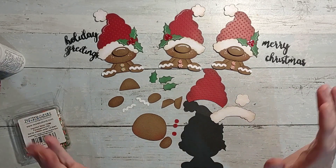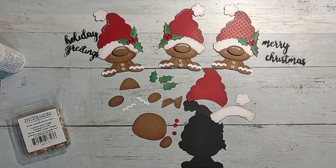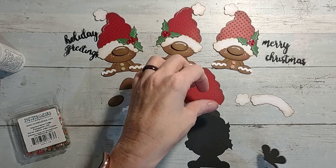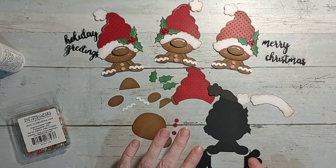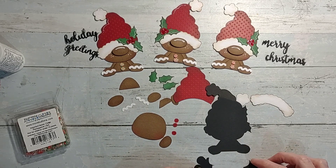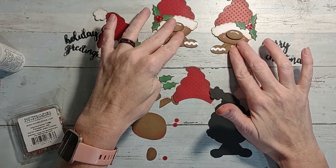I wanted to show y'all how to put this gingerbread together. This is a file that I rigged up because it was technically supposed to be a shaker file. I already cut that part off. I think it's called the Clyde shaker. This is what it actually looked like, and there was another piece for the candy. I just took my scissors and snipped it off to create this version.